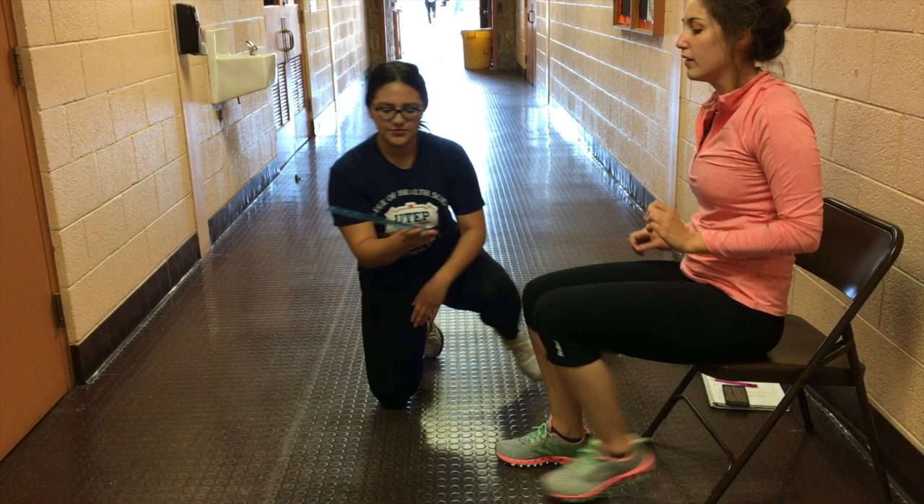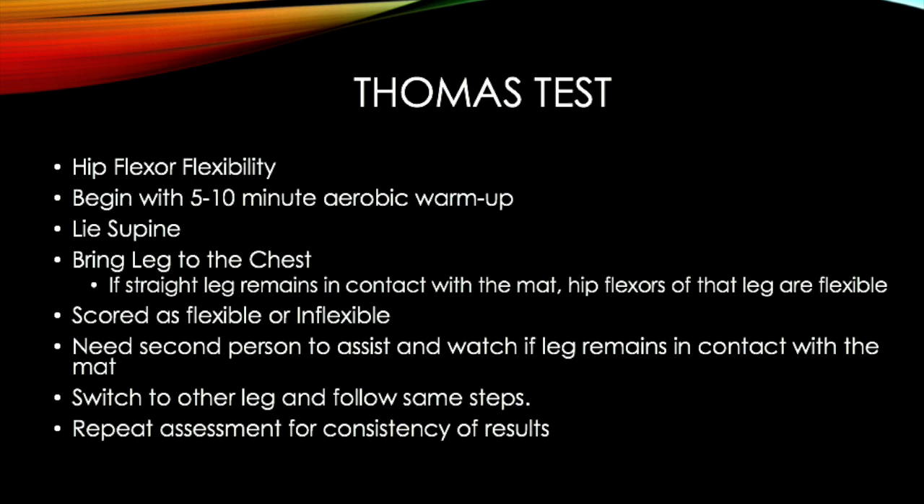The last assessment is the Thomas Test. It measures hip flexor flexibility. After a 5-10 minute aerobic warm-up, lie supine. Bring one leg to the chest. If the straight leg remains in contact with the mat, the hip flexors of that leg are flexible. You are scored as either flexible or inflexible. You will need a second person to assist and watch if the leg remains in contact with the mat.